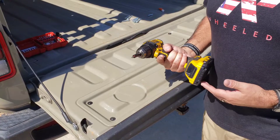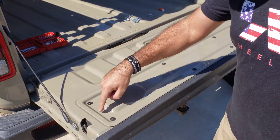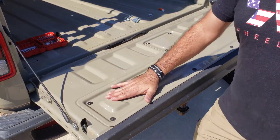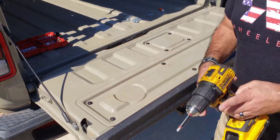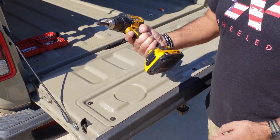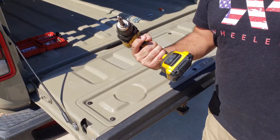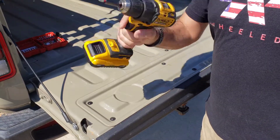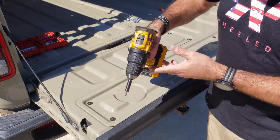This is going to be pretty simple to install. You're going to take out each one of the bolts that come factory — there should be eight of them on the factory tailgate cover. You'll need a T30 Torx bit and some type of driver, whether it's a nut driver, a drill, or whatever you have to take out those bolts.